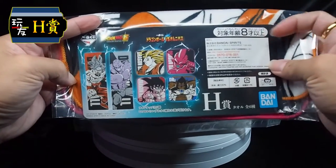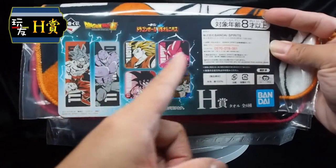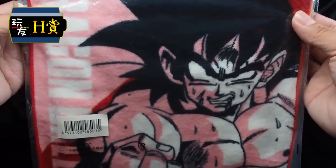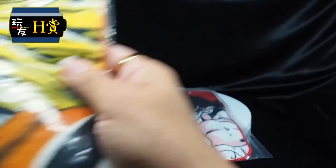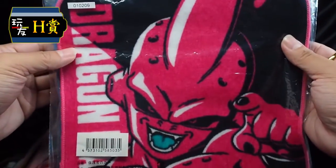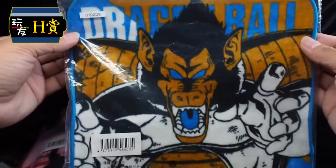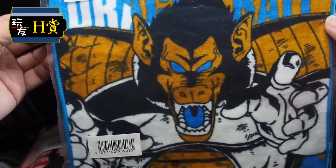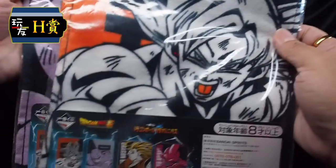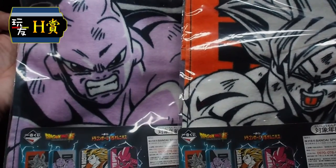Following that will be our H-Prize, namely these are our towels and handkerchiefs. For the handkerchief design we have Goku, Goku in Super Saiyan 3 form, Majin Buu, and Great Ape Vegeta. For the towels we have Goku and Jiren. The odds for the H-Prize would be 24 out of 80 tickets.